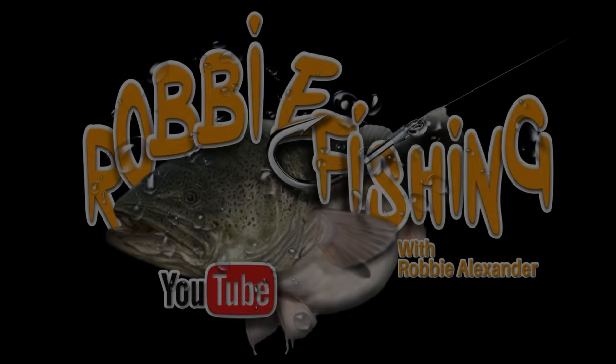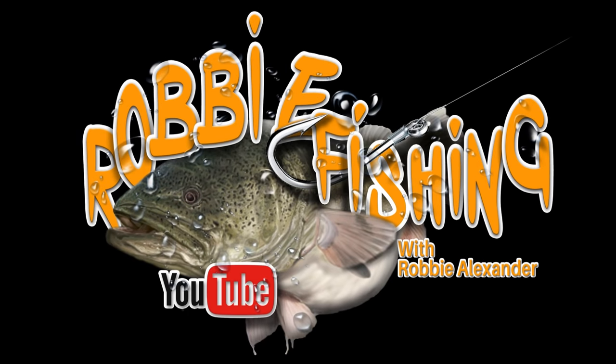G'day folks, this evening the hunt for the elusive 30cm blackfish continues. Right now I'm in a different stream than the one I've been fishing lately. I'm trying a different spot in the hope that I can find some larger fish.